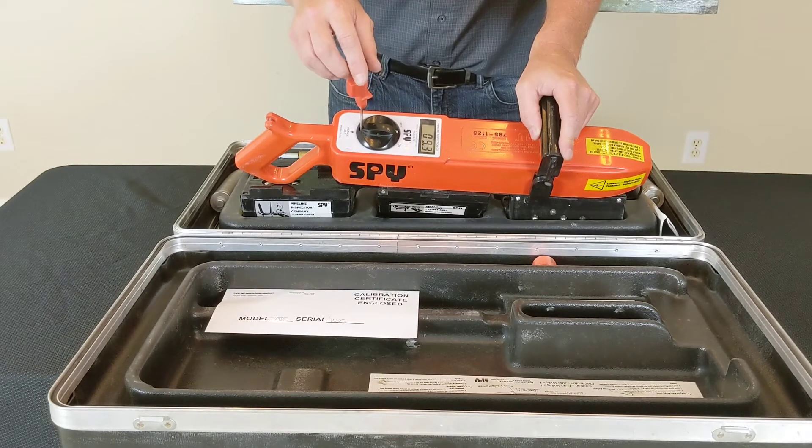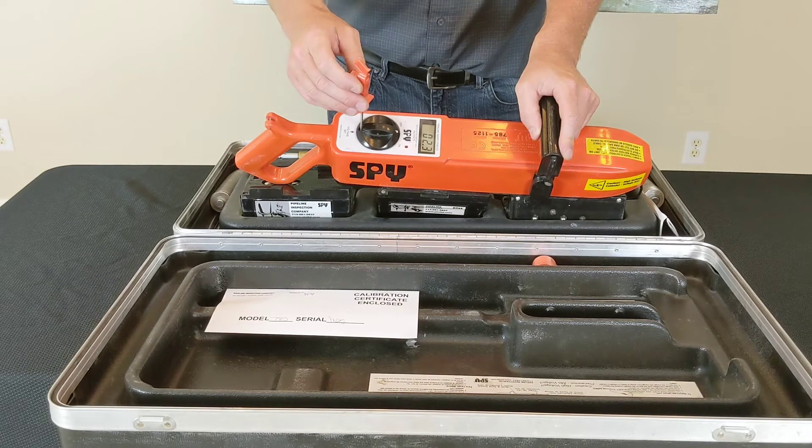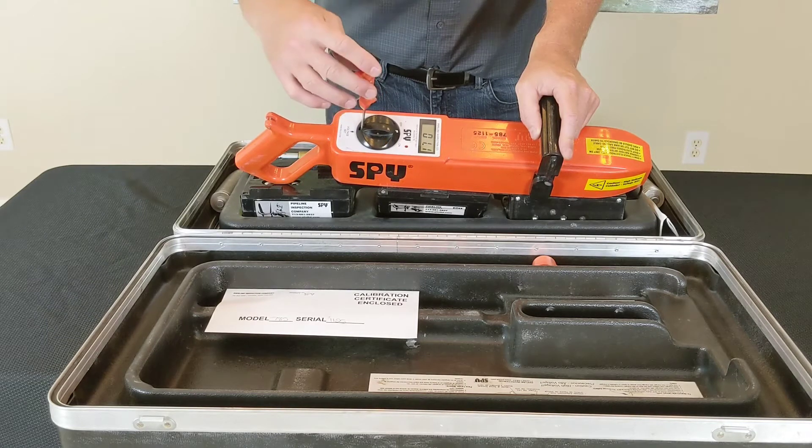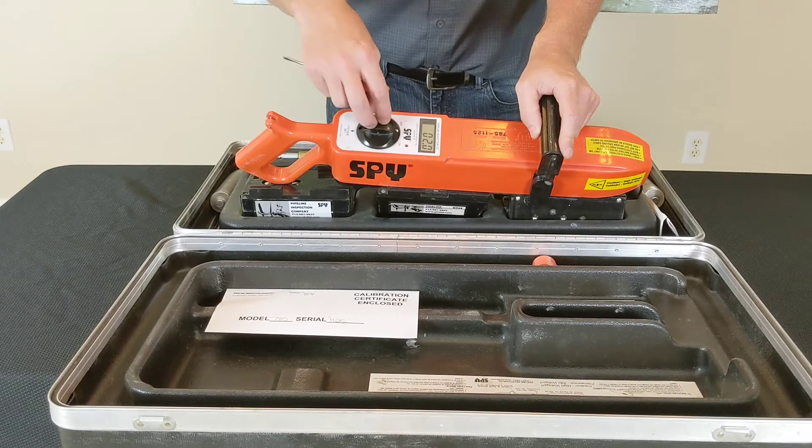What I'm going to do is set mine for a 16 mil FBE coating. Using the guidance from NACE SP0188, I'm going to do a calculation of 125 volts per mil. So 125 times 16 is 2,000 volts. Once I have this set at 2 and it's holding steady like that, I'm at 2,000 volts.